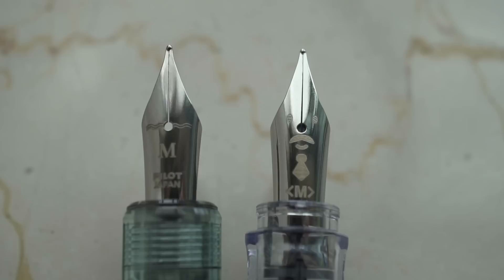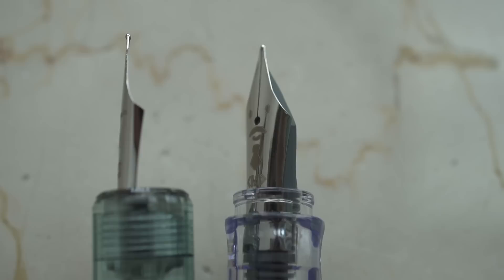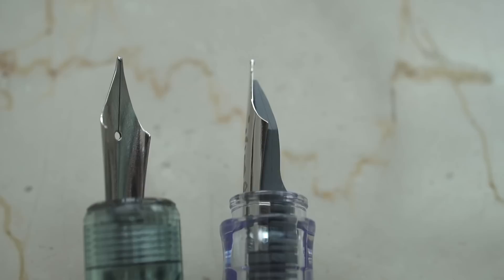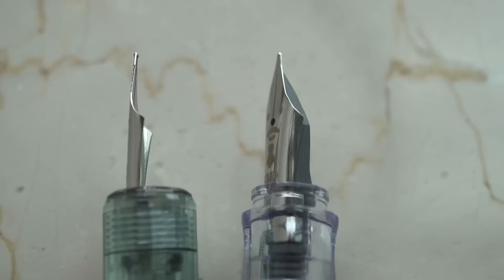This dip pen is basically a plastic candle with a Pilot Kakuno nib jammed into it. On the right is a Pilot Kakuno nib with the feed, and as you can see, this one on the left doesn't have a feed. One of the rules was that you were only allowed to use this dip pen to test out the inks.